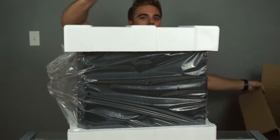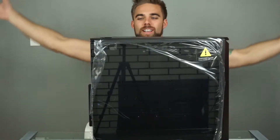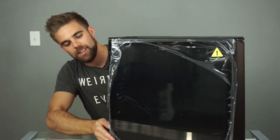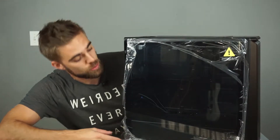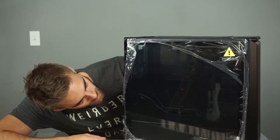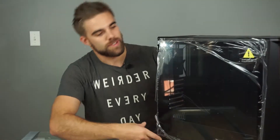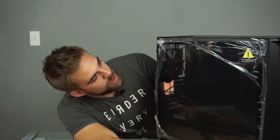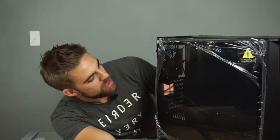And we have ourselves a computer case. Look at that — that looks really really cool. You can see right here the sticker says tempered glass and says fragile — be careful with that. It looks like in shipping nothing broke, so I'm lucky.